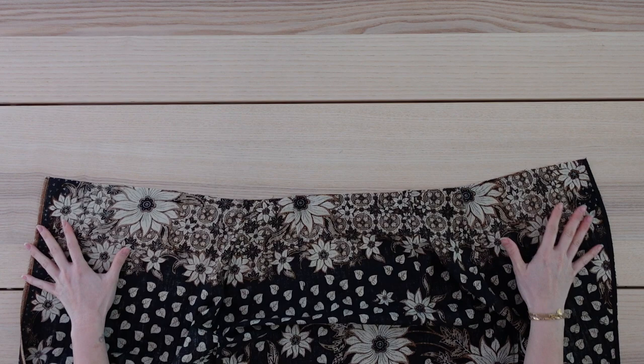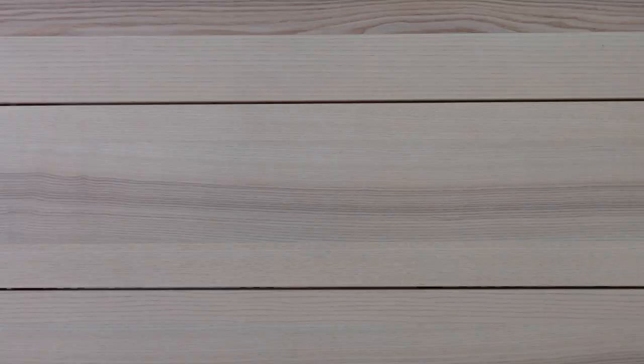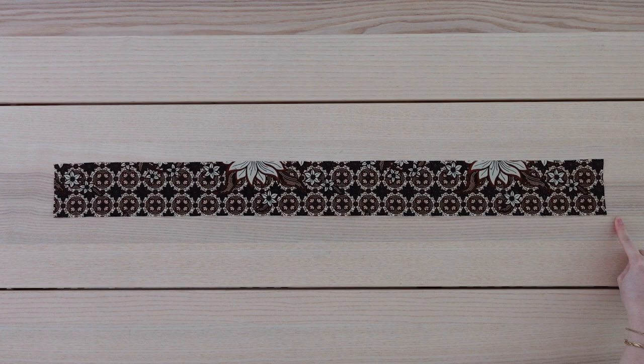Moving on to the waistband. I'm just laying my skirt out flat so I can figure out the length that I need, and for me that measurement is 35 inches. Based on that measurement, I cut out a piece that measures 35.5 inches by 3.5 inches. I did iron on interfacing to this for added stability.